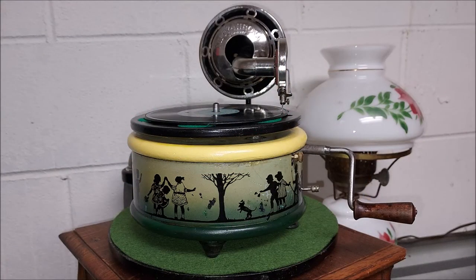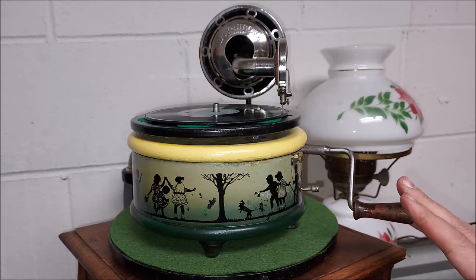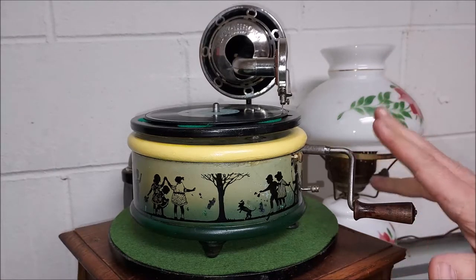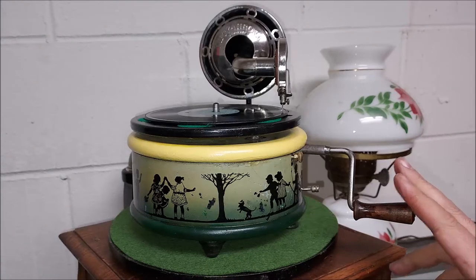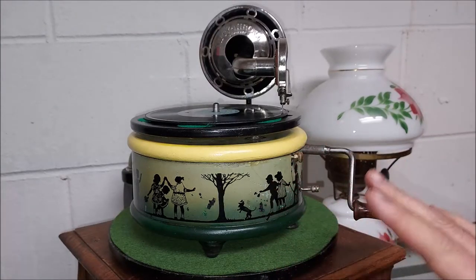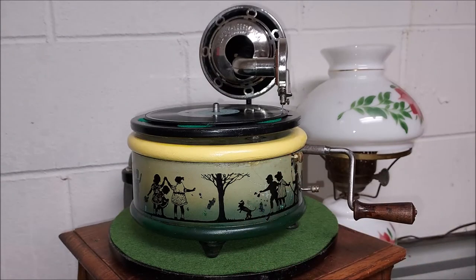Hey everyone, Steve here from the Phonograph Stop. In this video I'm going to talk about the 1930s Nifty Neurona phonograph. These were made in Germany between the 1920s and 1930s, had a couple different shapes to them — I've seen a couple square ones from the 20s and different types of silhouettes. If you follow my channel, you'll see quite a few videos featuring this phonograph. Let's just say it's a lot of fun to own one of these if you see one out there.